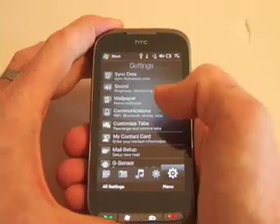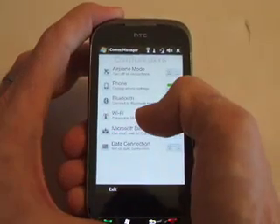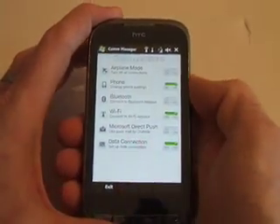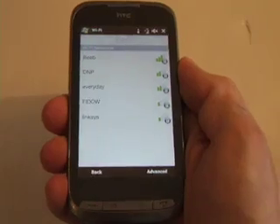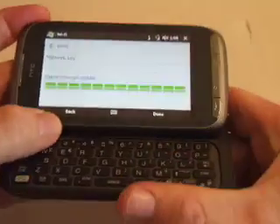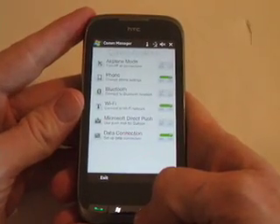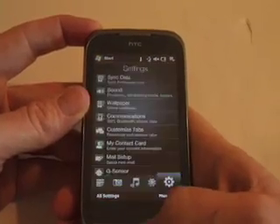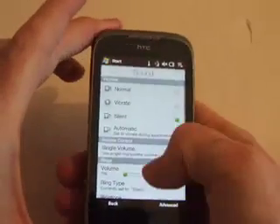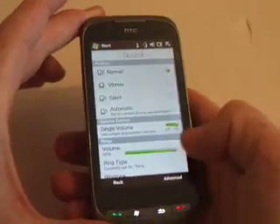In the settings, since this does have Wi-Fi, you can go into the communication settings and see that Wi-Fi brings up all the available networks around you. You can also do Bluetooth. In addition, you can change all sorts of sounds — if you want your volume higher, just take it off silent and increase it accordingly.